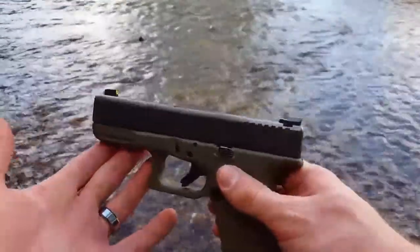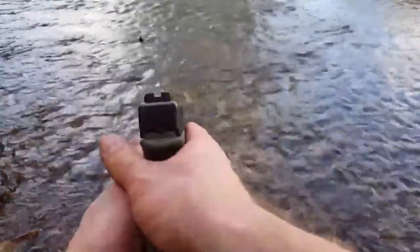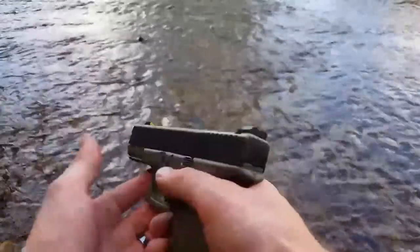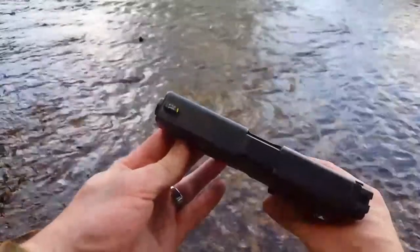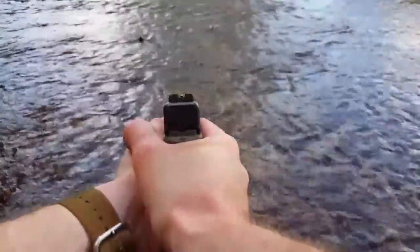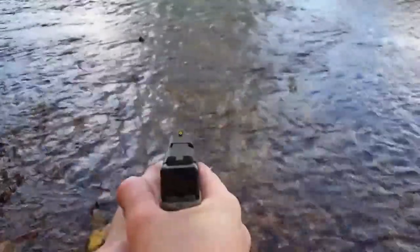Let's take a look at some Ameriglo Protectors for a Glock 19. I'm a real big fan of these bright front dot, completely blacked out rear sights, and these Protectors are some of my favorite. It's got that nice bright yellow front dot that really draws the eye. The rear has that ledge for one-handed manipulation, and it's also canted backwards and serrated to reduce glare.